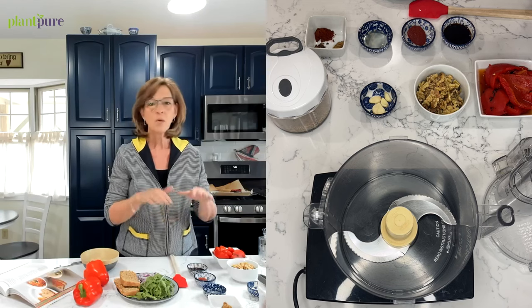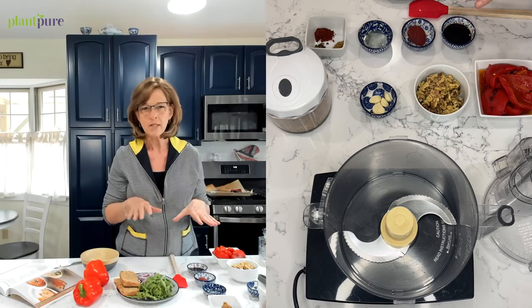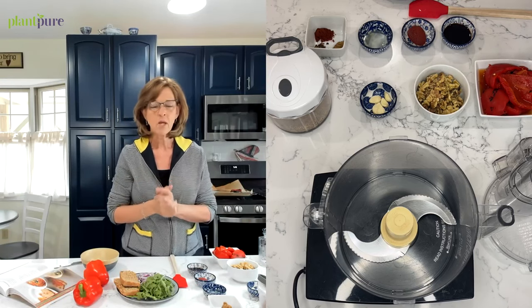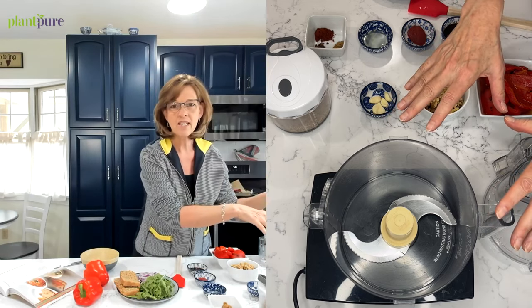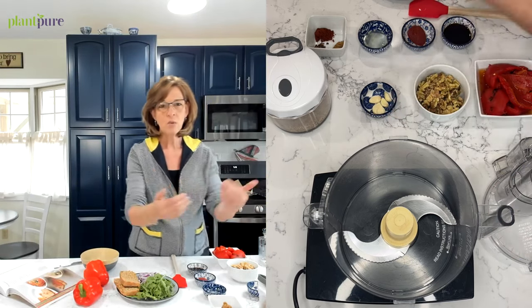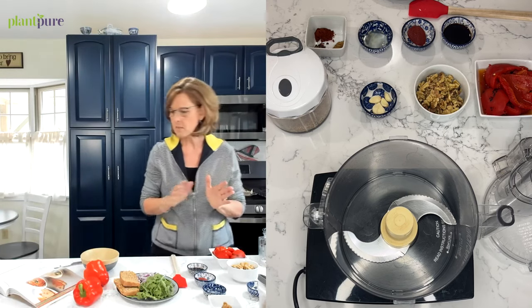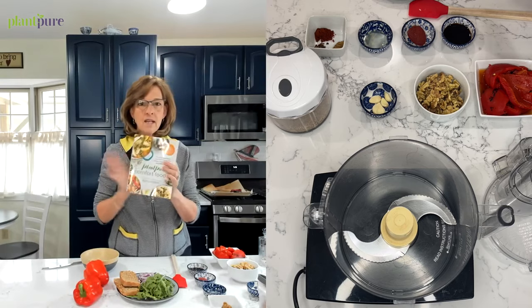We are just starting to do these, and it's pretty much a one- or two-man show, so we're working on the lighting and getting everything correct. We've got the camera going one way if you want to look down at what I'm doing, or you can look straight at me.